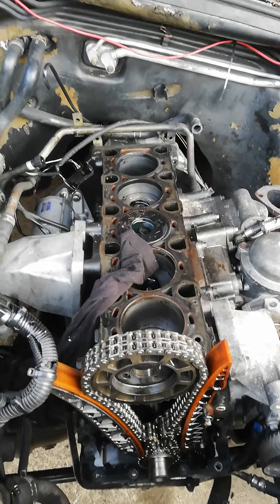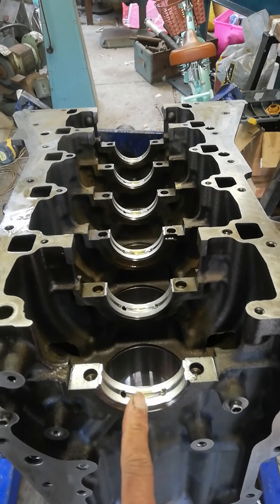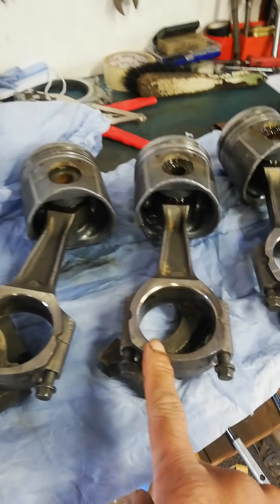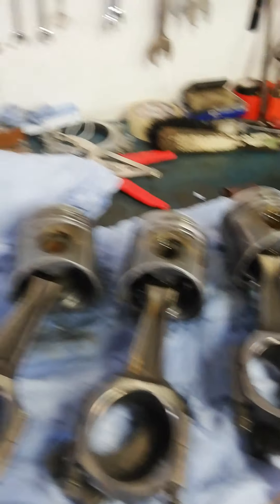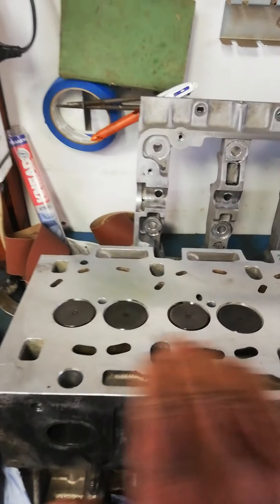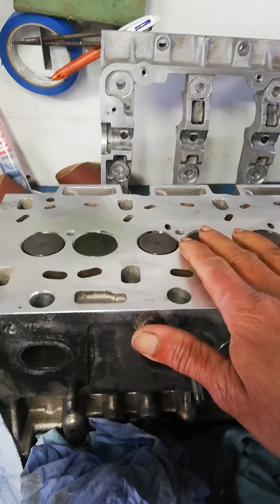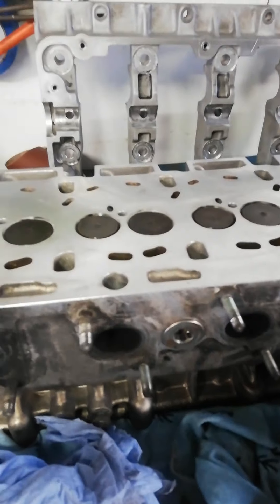That's the plan. I got the block decked and machined, and the head machined — everything's ready to go. I've already put in the new main bearings. I've got the pistons out here, new main bearings, new big-end bearings, the crank over there, and the head is over here — it's been skimmed and all the stem seals are done.